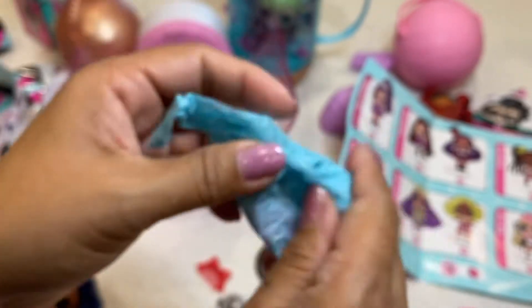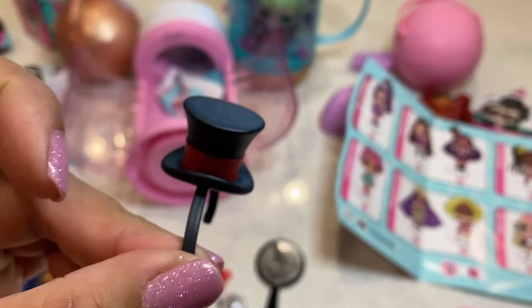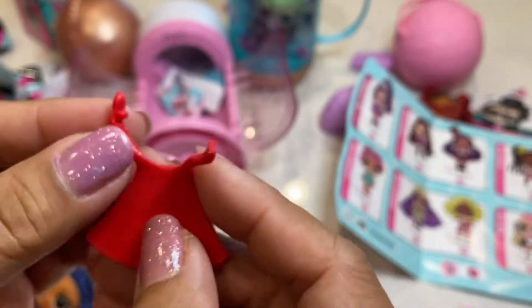Next surprise, I believe it's her top hat. Yep, she's got this cute top hat. And her cape — she has a cape with a heart shape on it.